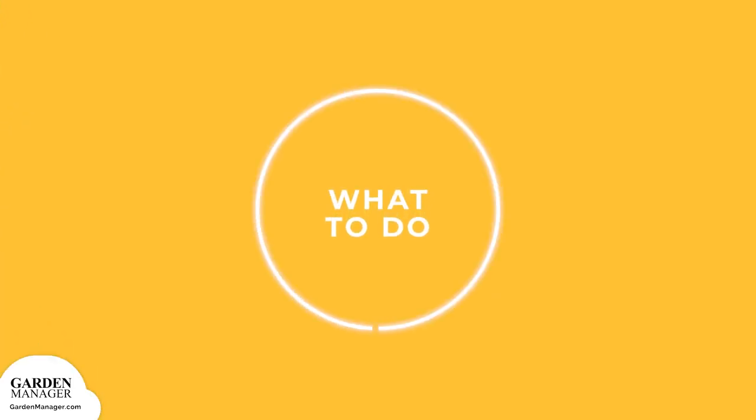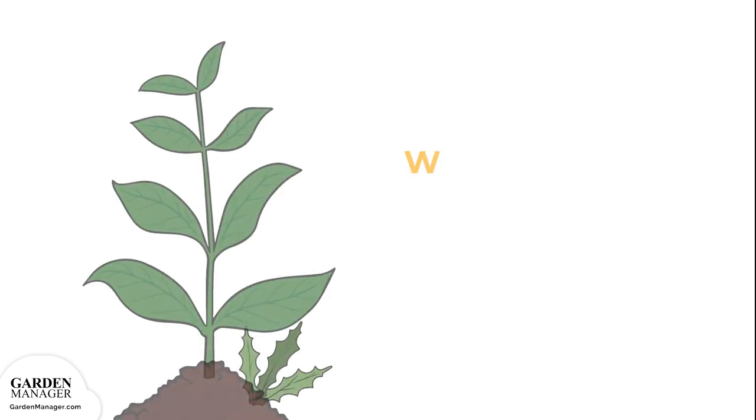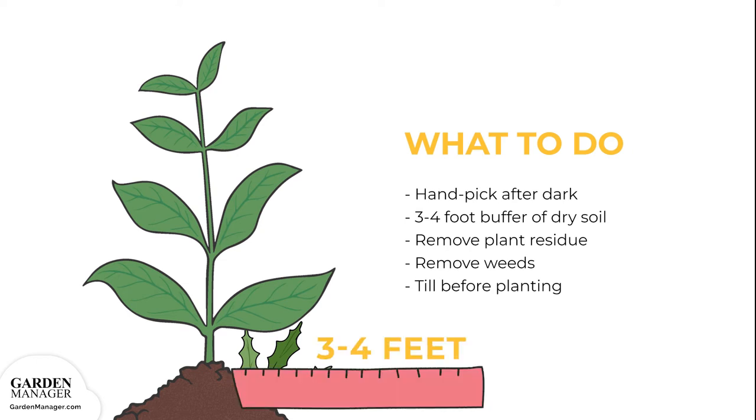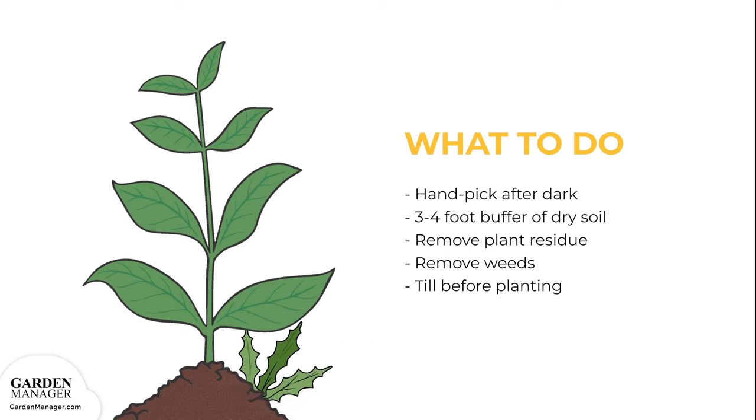Hand-pick any cutworms from the plant after dark, when they're most active. Keep a three to four foot buffer of dry soil along the edge of the garden, to make it unattractive to cutworms. Remove plant residue to help reduce egg-laying sites, and get rid of weeds which can host young cutworm larvae. Be sure to till the garden before planting, which helps to expose and kill any larvae that might be present.